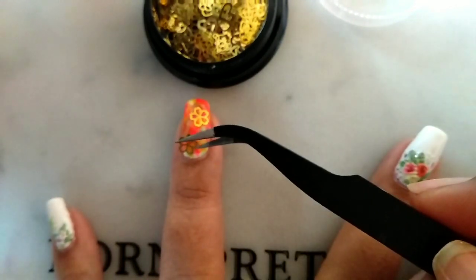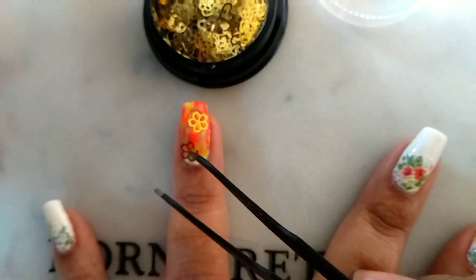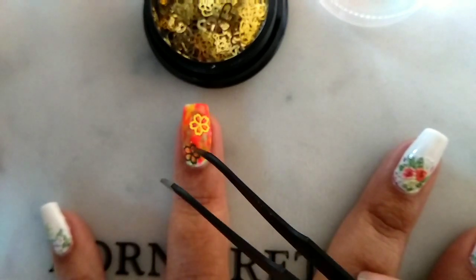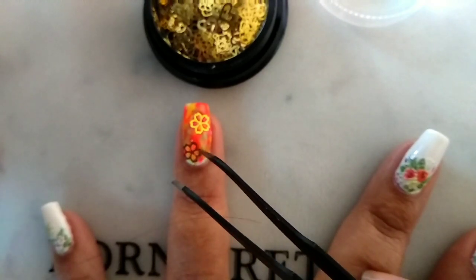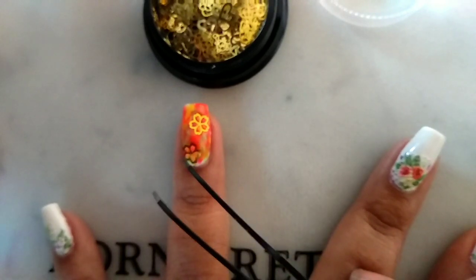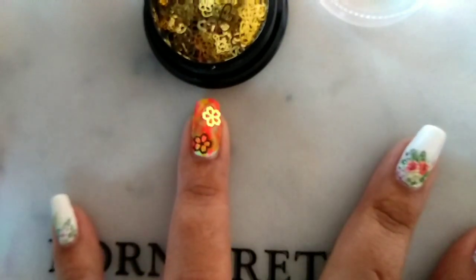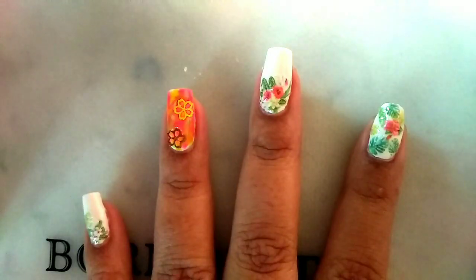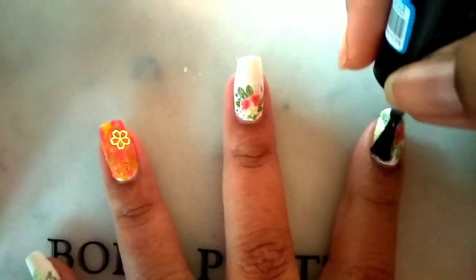I've selected this flower one. Push them a little bit so that they can stick to your nails properly. Now apply top coat to complete it.